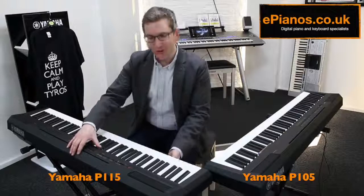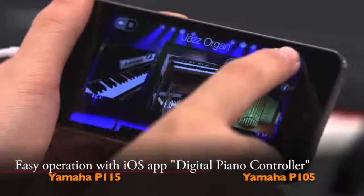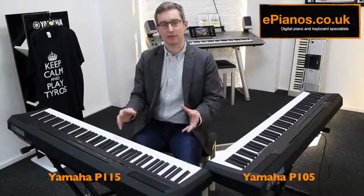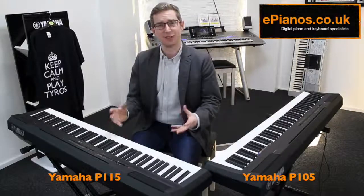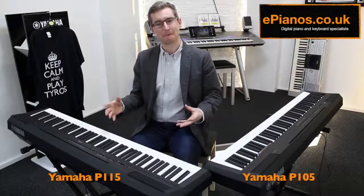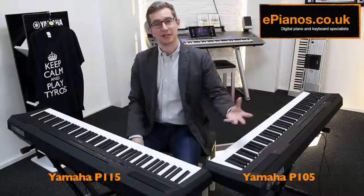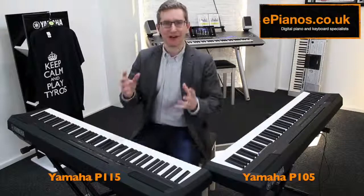Another really good new addition on the P115 is a new controller app you can get. It's only on iOS at the minute, and it's quite handy — you can have it on your phone or your iPad and it allows you to change the sounds and settings on the keyboard on screen. It's a really nice design, and I think it's going to be the way of the future. The only real drawback is it's not wireless — you do have to use a cable to connect the keyboard to it, which is a little bit fiddly. But if you've got it set up permanently at home, it's quite nice, and you can save settings a bit like registrations and load them up straight from memory. The app is a very good thing, but I'd have loved it to be wireless.